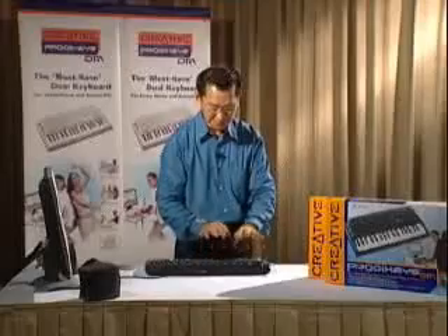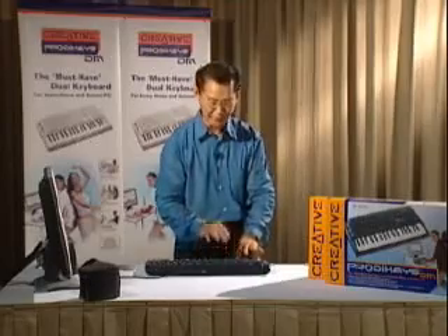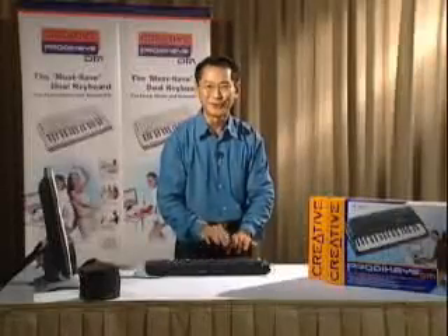Two, three. And on the second and fourth, play the snare drum: one, two, three, four, one, two, three, four. This is rock and roll.